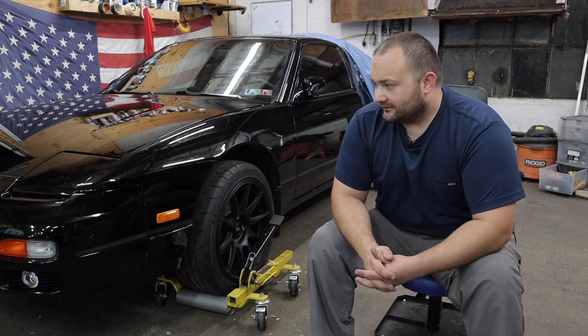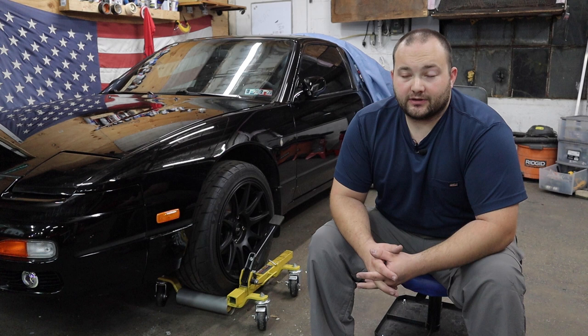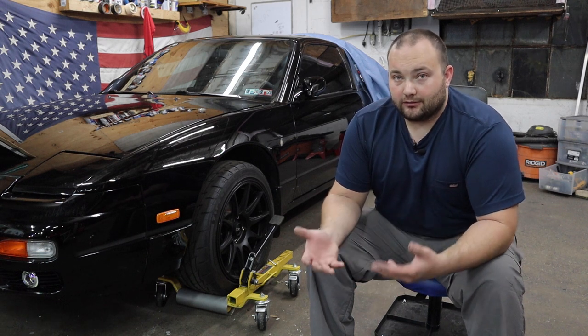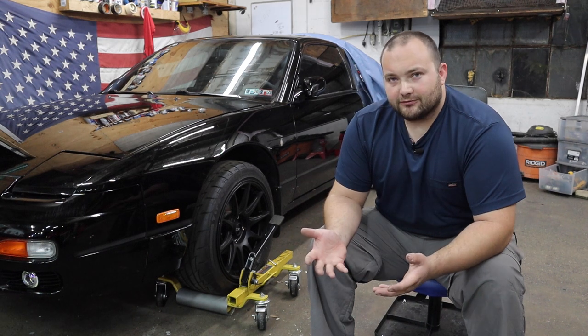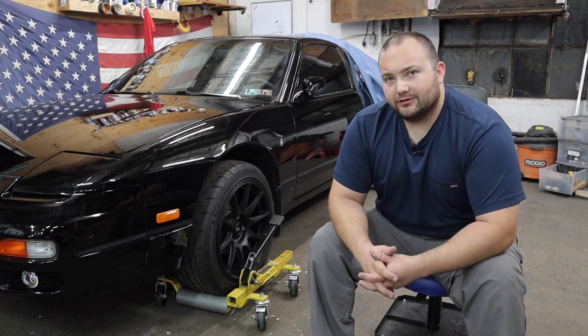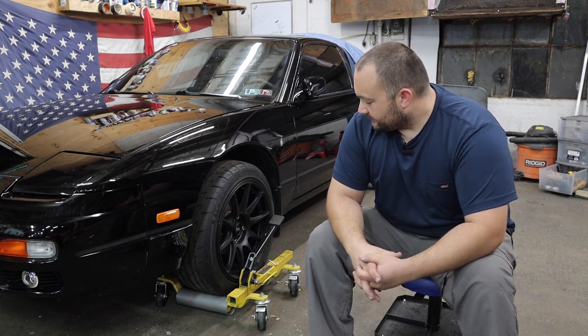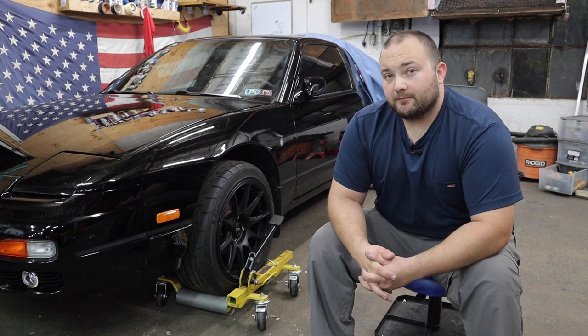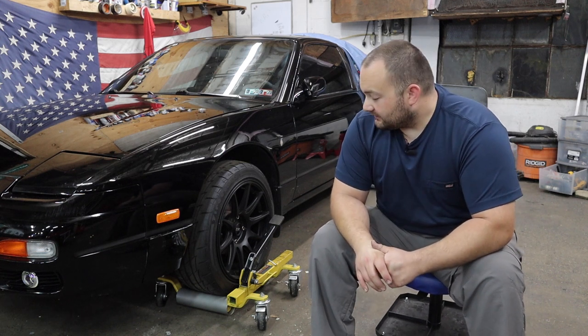I've actually had these for about a year now, maybe a little bit less, and I've been wanting to do a review on them, but I wanted to have them for a long time to really give them an honest review. You can't really review a product on its durability and longevity if you've only had it for a day or a week. So I have had these for about a year and I've used them quite a bit. For the most part, I have nothing but good things to say about them.